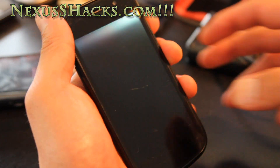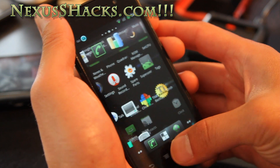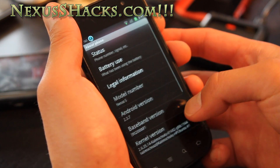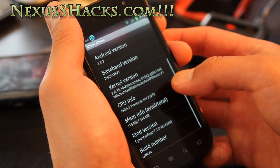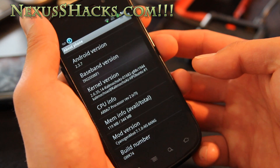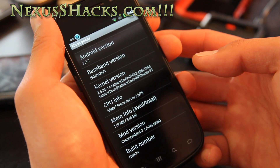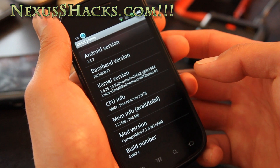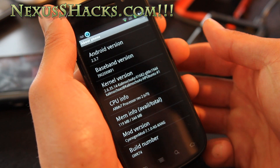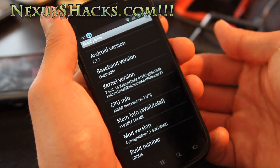Hi folks, this is Max from NexusSHex.com with a review of CM 7.1 Kang. I'll show you the CyanogenMod 7.1.0 NS Kang — a Kang is one of those experimental, super-experimental versions of CyanogenMod 7. It's not official, and it comes with the Calimoco AZ kernel, another experimental kernel.